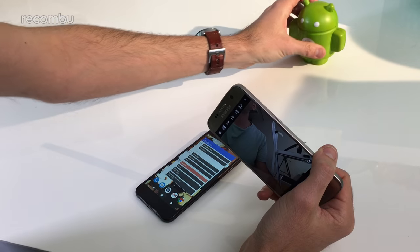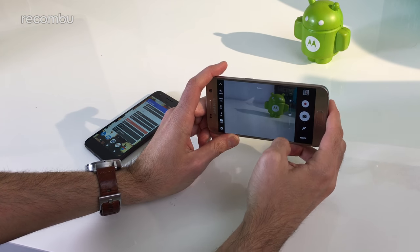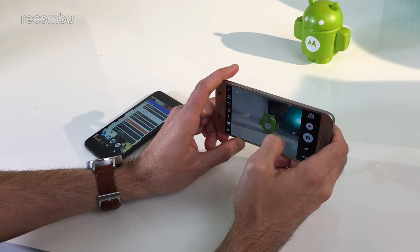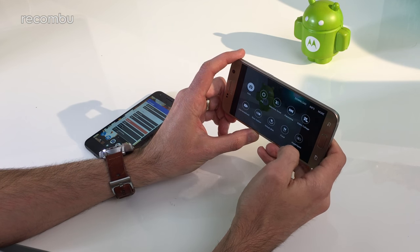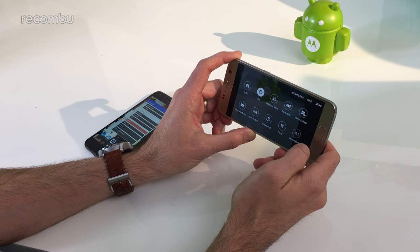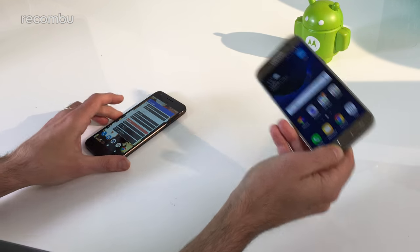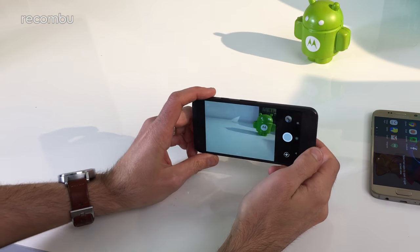Finally, the cameras. On the S7, it's super fast to focus and you can take shots basically straight away — auto focus and manual focus both super quick. You get plenty of extra modes including full pro controls to fiddle with white balance, ISO levels, panorama, slow motion video, and you can shoot up to 4K video with pretty decent image stabilization built in. It's definitely one of the best cameras of the year, especially good in low light.